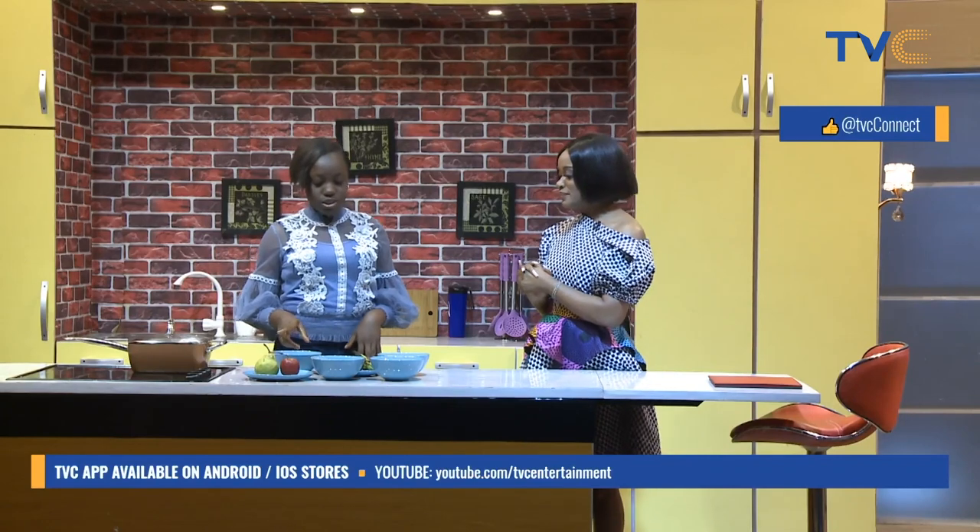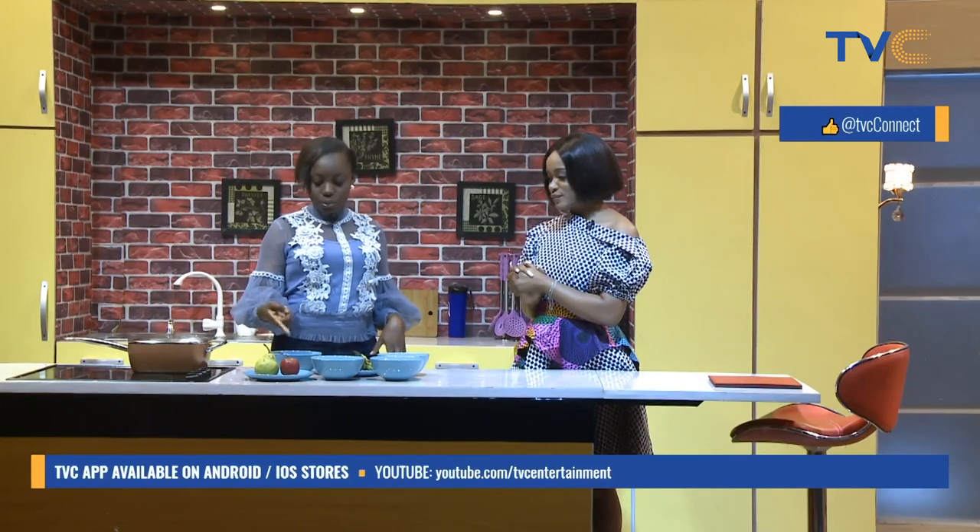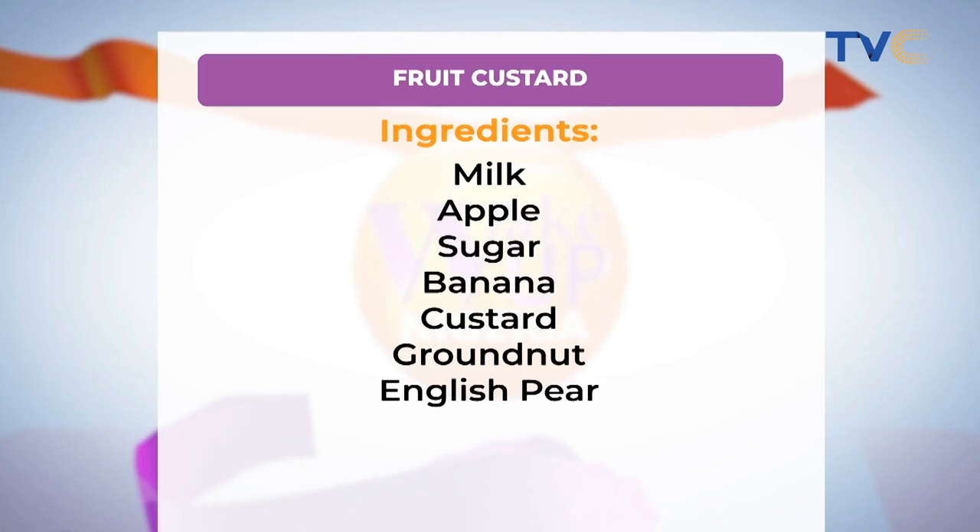So this morning I'm going to be using custard, which is our major ingredient — milk, sugar, banana, English pear, apples, and groundnuts. And of course we have our milk and our sugar. If you need to get a pen and paper and scribble them down, you should do that now.